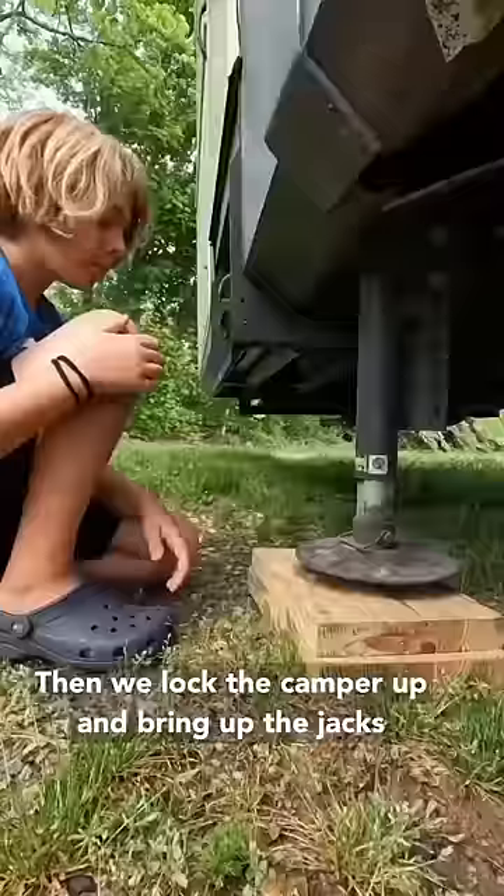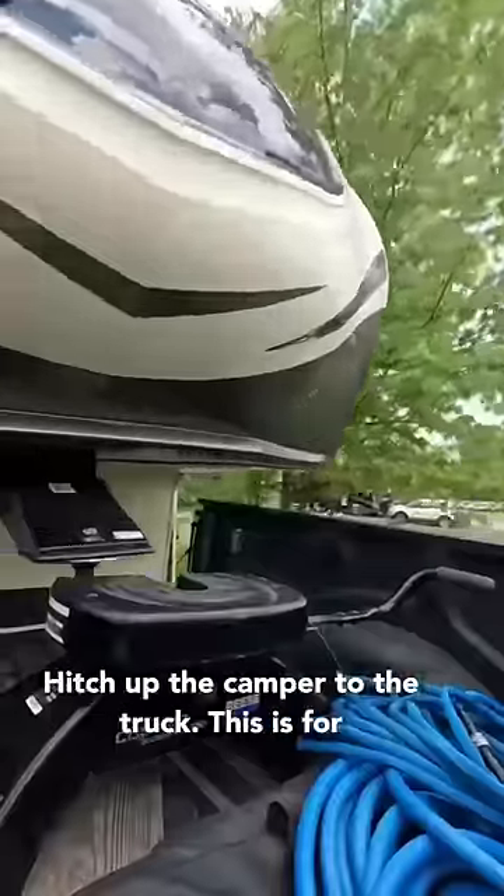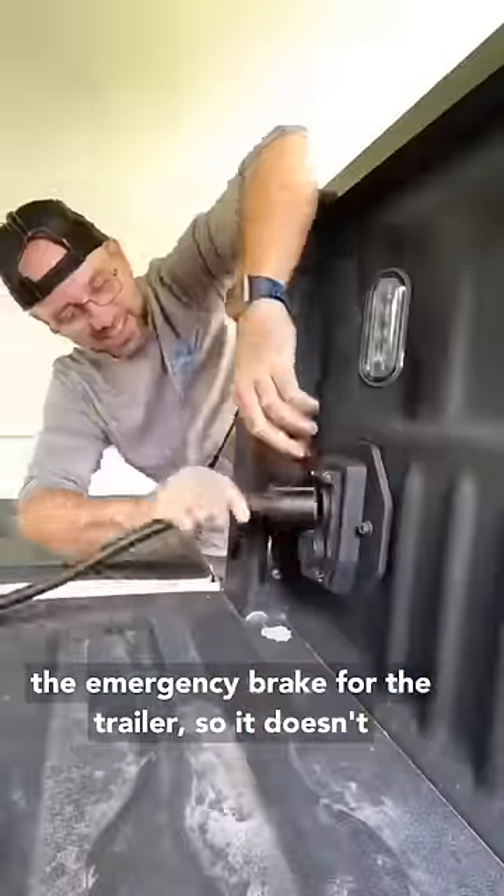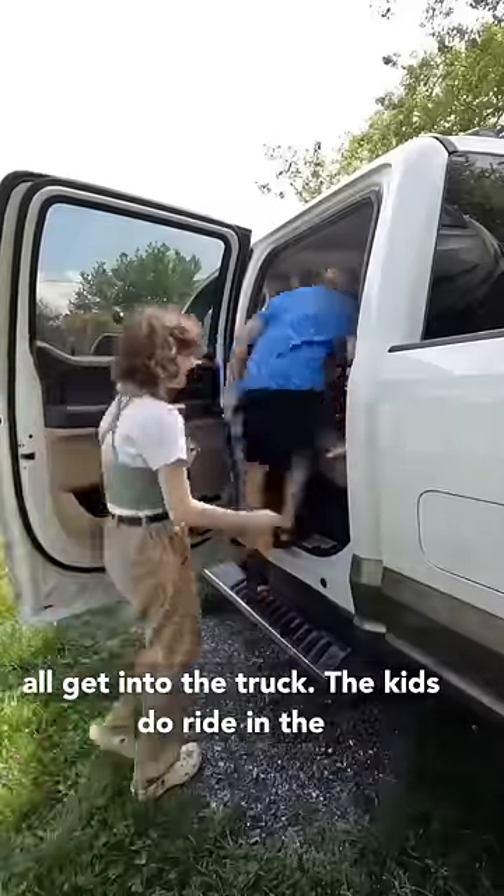Then we lock the camper up and bring up the jacks, then hitch up the camper to the truck. This is for the emergency brake for the trailer so it doesn't come unlatched. Then the trailer lights.